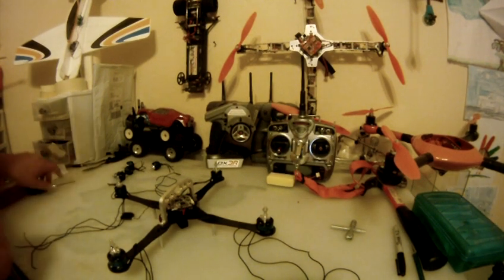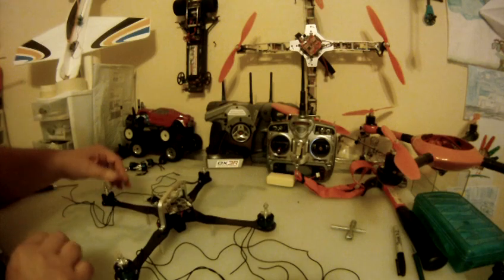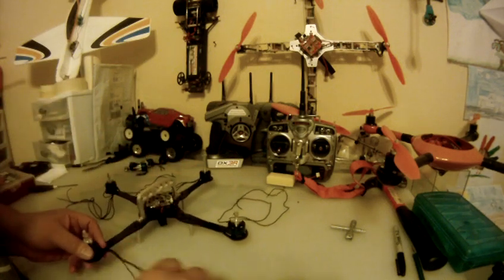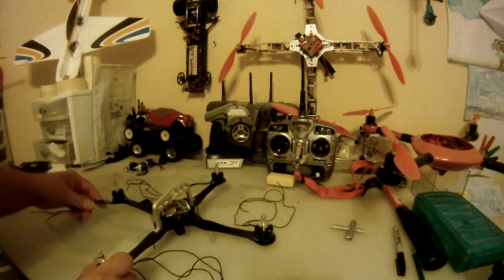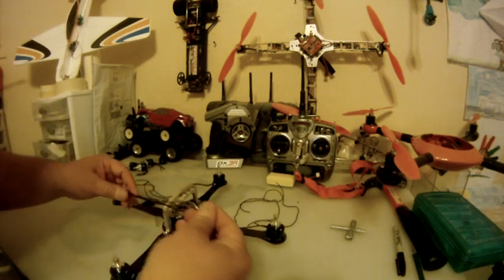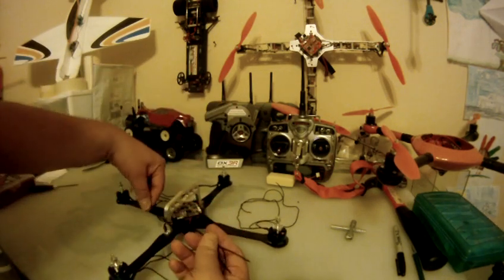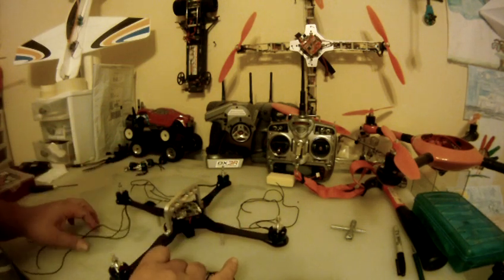Hey guys, what's up! I've been working on getting my sport flying copter assembled. You can see all these crazy wires here. I got these motors from Paul White — he's a cool dude. He gets these motors custom now with long wires, so if you have a long tube frame or arms, you can solder directly without multiple spliced, soldered, and heat-shrunk wires, which is convenient. Unfortunately for me it's kind of worthless because I'm just gonna cut them all off — what a waste. Anyways, Paul hooked me up with some motors.